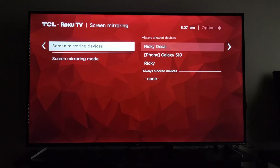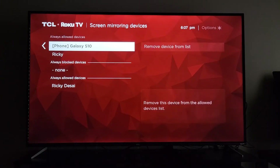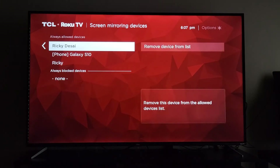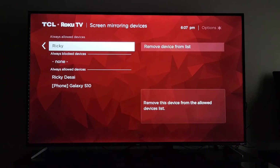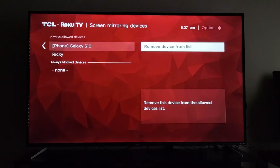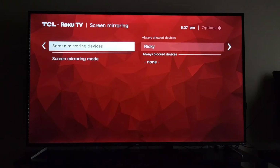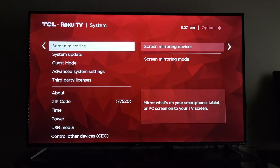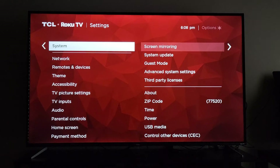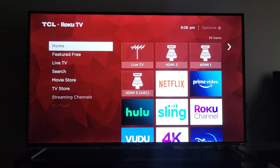The next option is screen mirroring devices — these are which devices you've already connected to the TV and given permission to always cast without a prompt. I have three listed — two are my old phones and one is my laptop. I'm going to go ahead and remove all of them, and once that's done we'll be back at square one and can look at the phone we're trying to cast from.